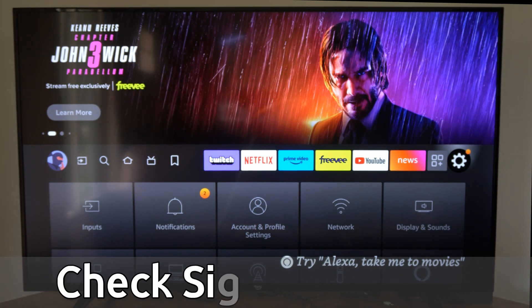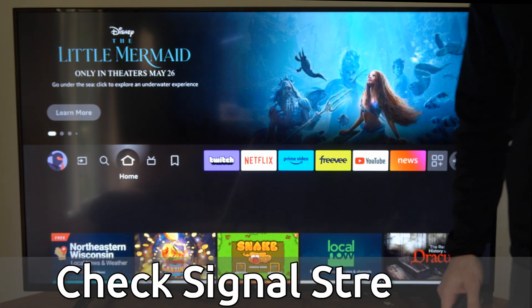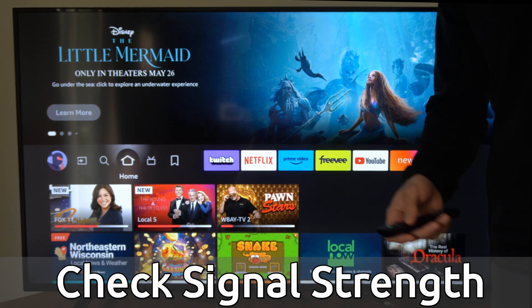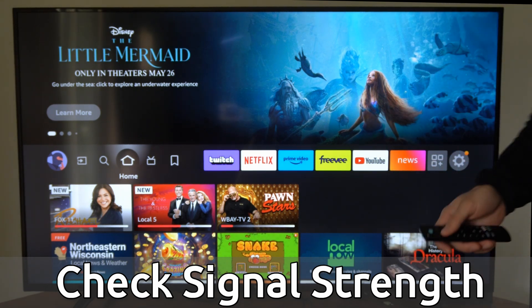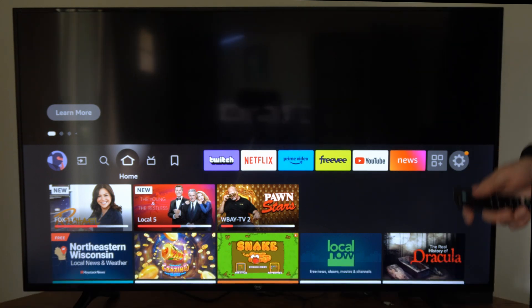Hey everyone, this is Tim from YourSixTech. Today in this video, I'm going to show you how to find the signal strength for your internet connection on your Amazon Fire Stick or Fire TV. And this is very easy to do.